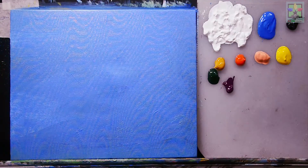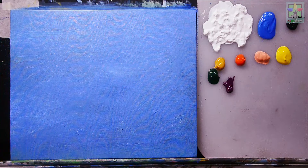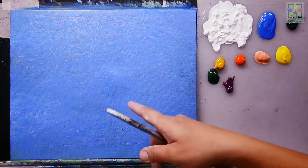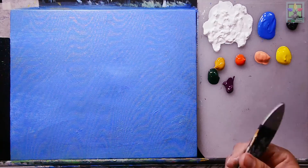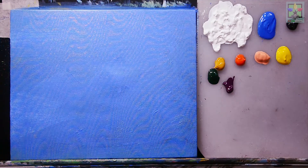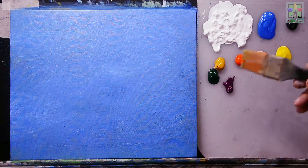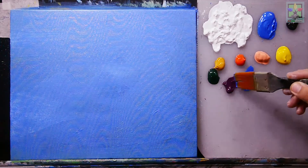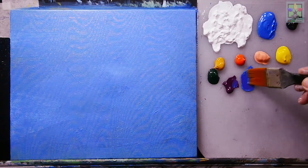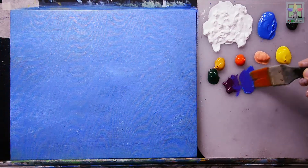I have a 10-inch by 12-inch canvas. I painted it sky blue because in this tutorial I'm going to make a landscape during the winter season. First, I'm going to create the sky by mixing purple and cobalt blue together.